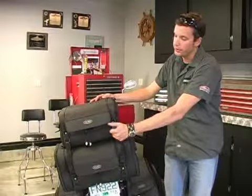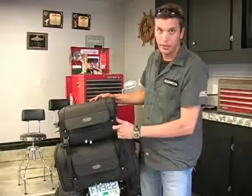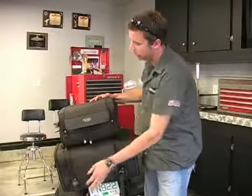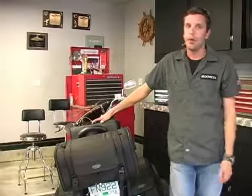You can take either one of these bags and use them by themselves simply by unclipping the D-rings from each one of the bags, and then you can just use the bottom bag by itself.